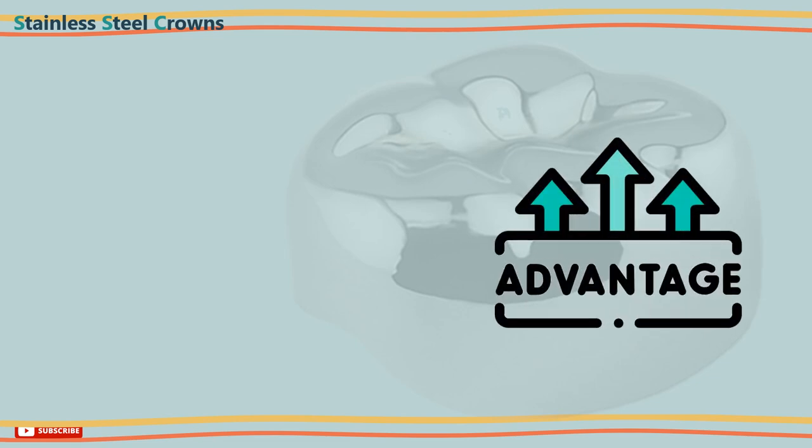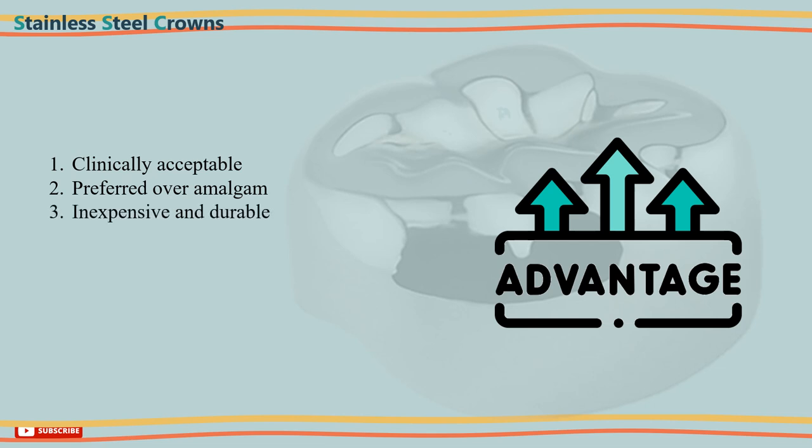Stainless steel crowns have many advantages. 1. They are clinically acceptable by both dentists and patients. 2. Their resistance, retention, and lifespan are preferred over amalgam restoration. 3. They are inexpensive and durable. 4. They are adjustable. 5. They offer full coverage for the tooth, ensuring that it remains secure.